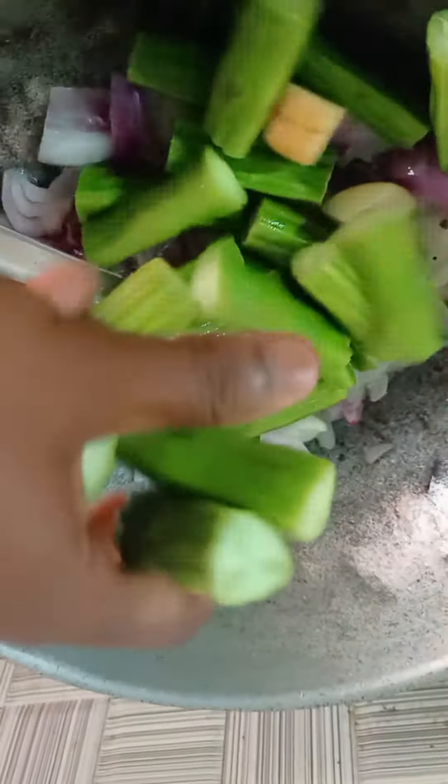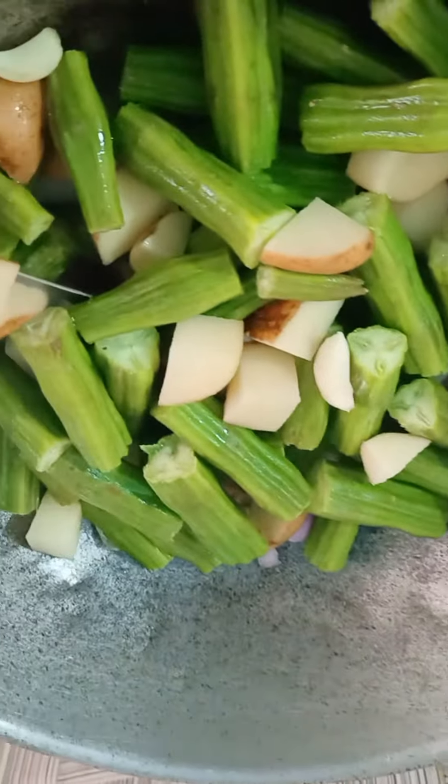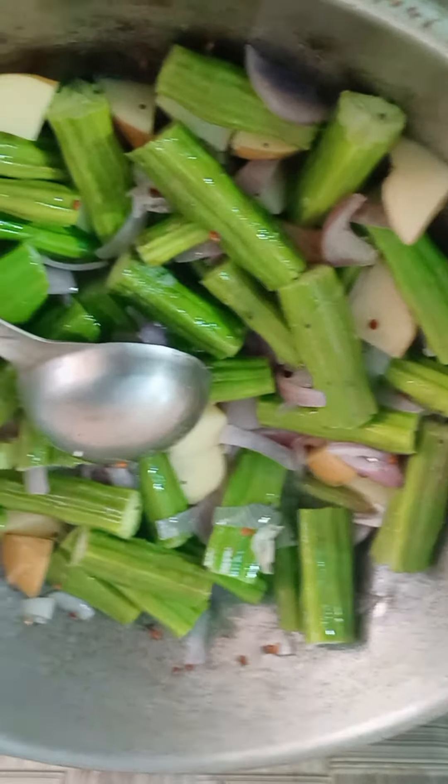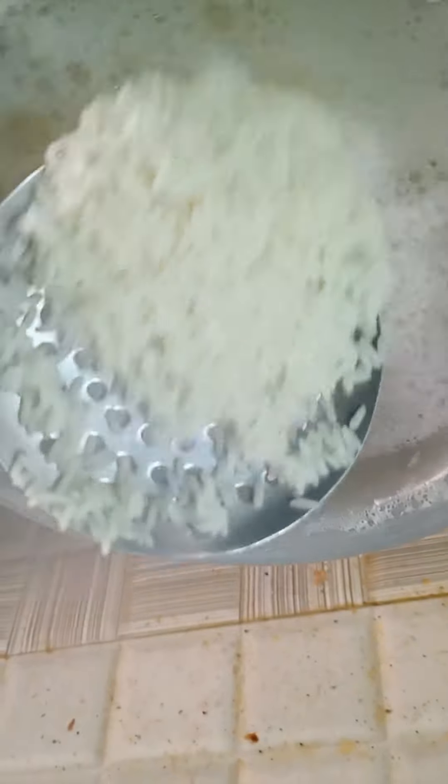Add the rice and the potatoes. Add the rice. We have to boil the rice.